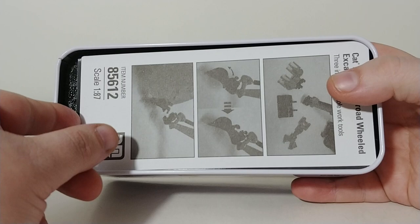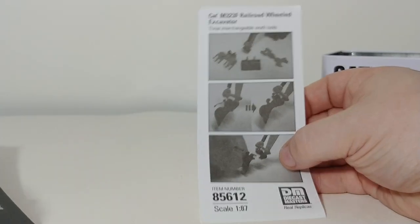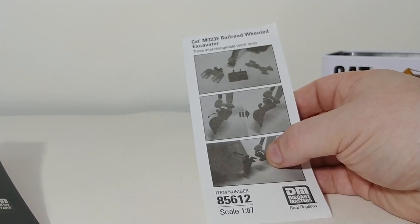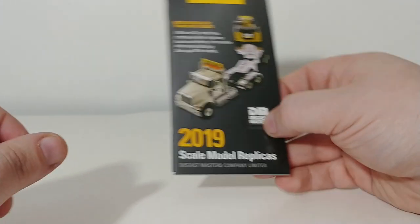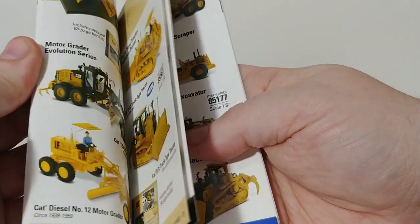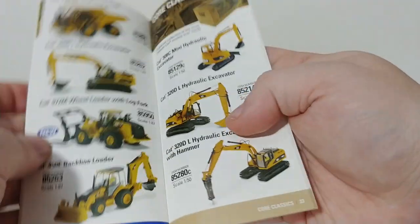So when you open this, if you've never purchased a DieCast Masters model before — perhaps you are a model railroad collector and you've come across this video for the first time, welcome. In here, you get an instructional sheet, and this tells you how to fit one of the three attachments that come with the model. It's very easy to do. Just be careful, because the quick coupler is plastic and it's very easy to break that. You also get a catalog of the latest offerings from DieCast Masters, along with their full lineup of all their models in various scales, including all their offerings in HO scale. Great collection to have.